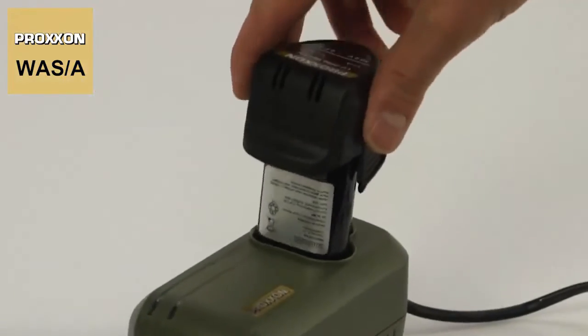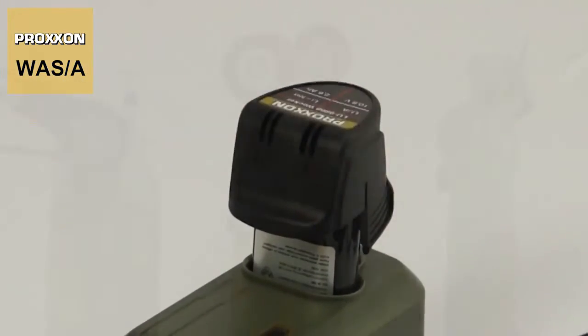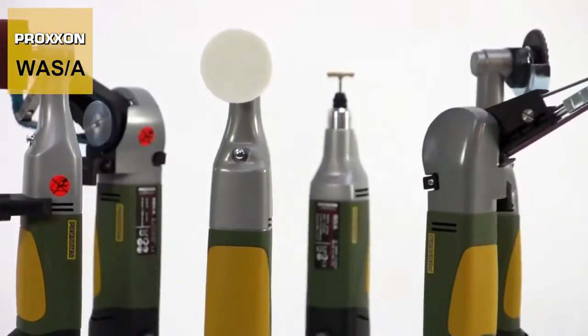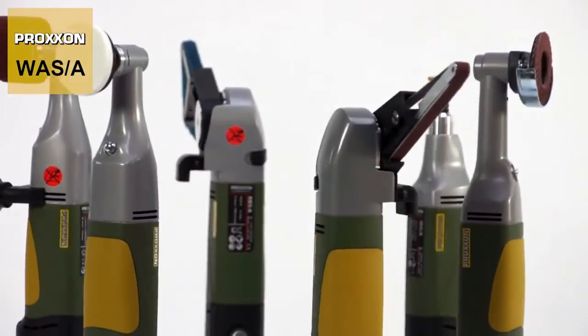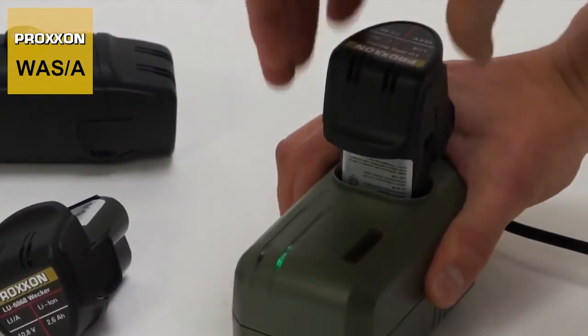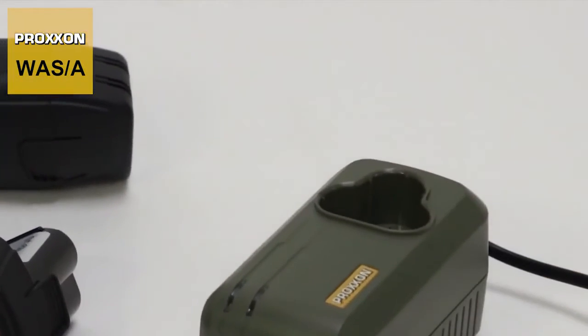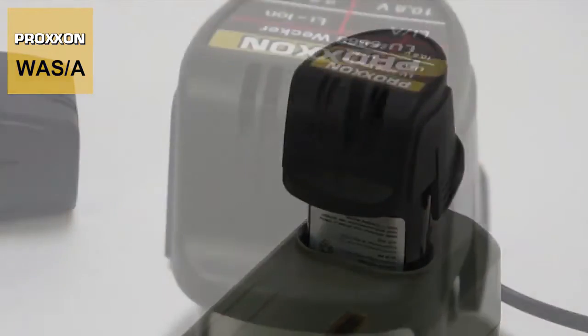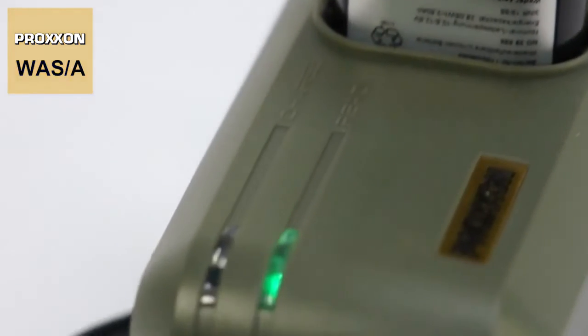Battery and charger can be used for all Proxxon battery-powered machines, allowing uninterrupted work with several batteries without any problems. If one battery is in use, another is charged and is ready for operation again after approximately one hour — an invaluable advantage, especially for the commercial sector.